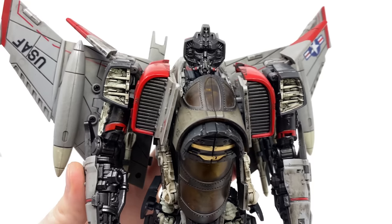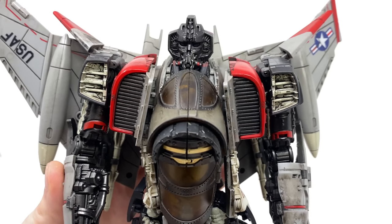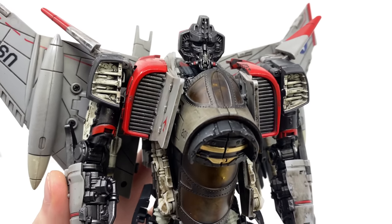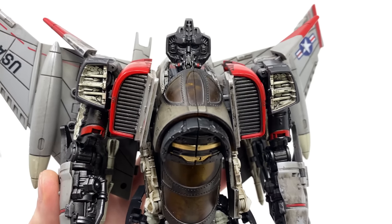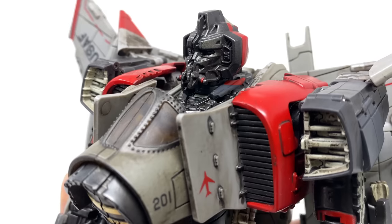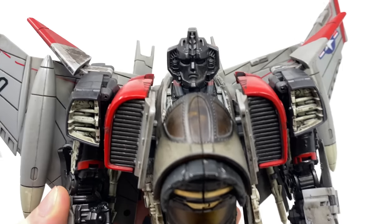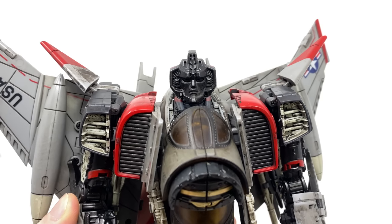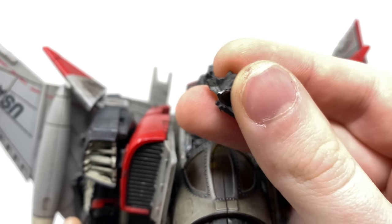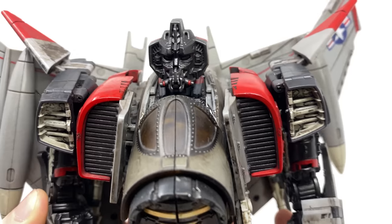Bringing Blitzwing in for a closer look — upon seeing some of the initial images of this character I actually thought this figure was fan made. It looked so awesome and actually getting him in hand I just cannot believe that this figure can transform. The sculpt and paintwork looks absolutely fantastic and it is such a shame that the tolerances do unfortunately let this robot mode down. As far as the head sculpt is concerned it is a perfect recreation of the face mask that we saw in the movie. This piece is detachable so if you wish to have a more Starscream-esque looking face design that is something you can certainly do. I would recommend being cautious with the actual pegs as upon removing it for the first time I did actually snap one — they are very very tiny — so definitely just take your time when removing the face mask. Overall as far as the sculpt and paintwork is concerned it looks fantastic.